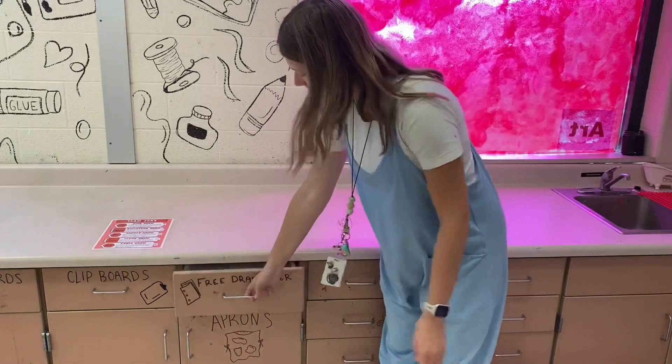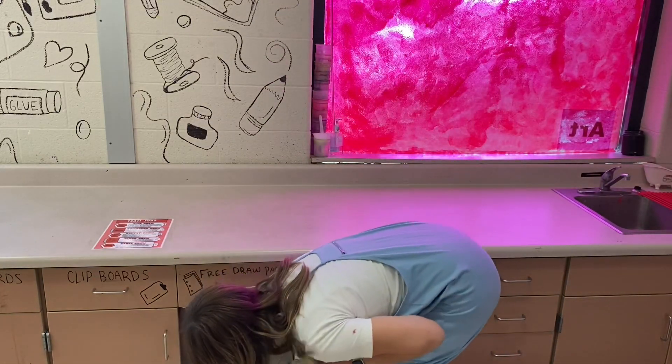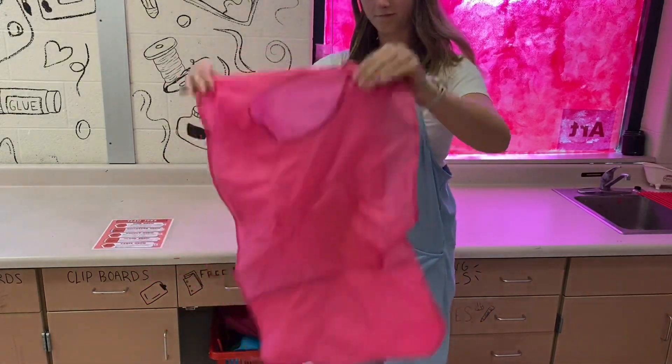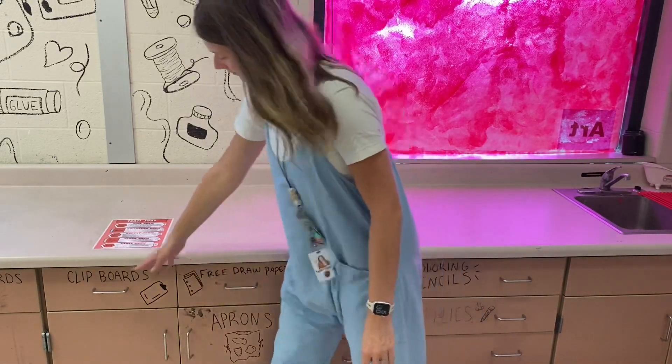We also have other things in these smaller drawers — some free draw paper. I may ask you to use it for a project, or just a free draw project if you finish early. We have aprons for messy days. I can take an apron — my head goes through that hole. The ties on the side really are not that important; I don't have to tie them together.